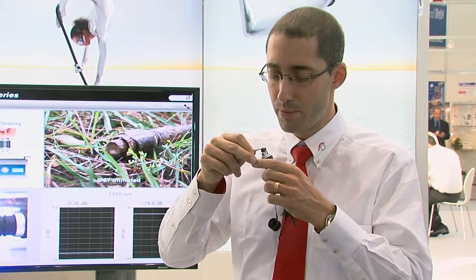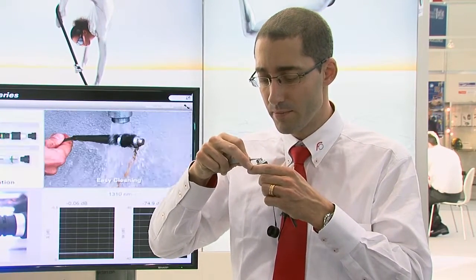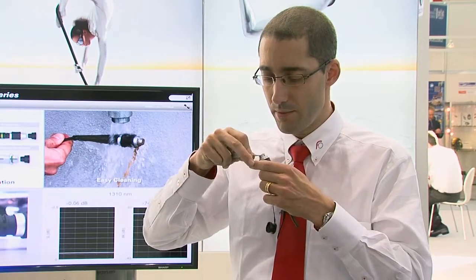Then you can put it back in place, and there you go. Normally, your signal is recovered.